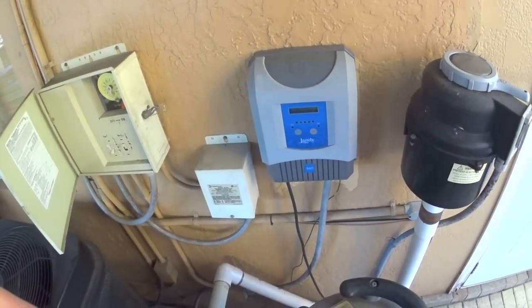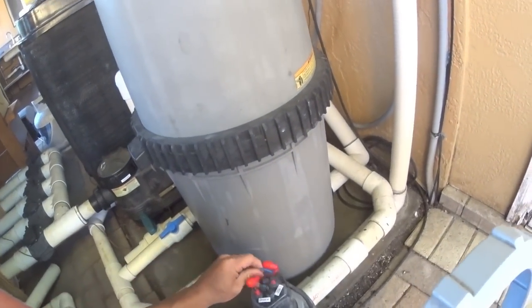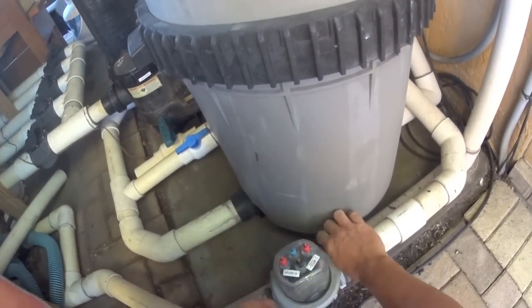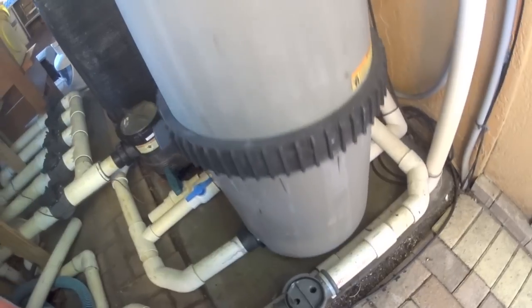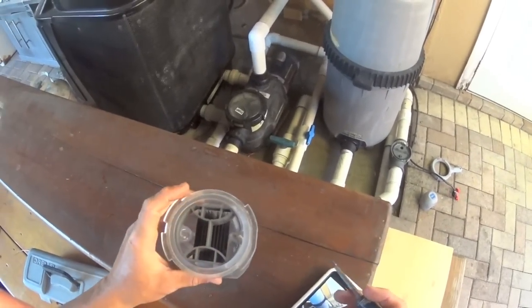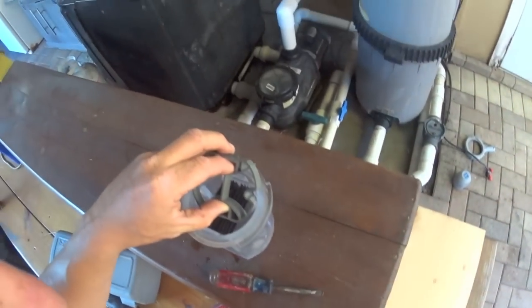First of all, you gotta go ahead and shut off the system — you don't want to get shocked — and make sure the Jandy goes off. You can see there it went off. I'm sure there's no power because that's 220. So you grab your tool, come here, disconnect this — it's pretty easy — disconnect this, take the cell off, and you're gonna see the water going out. You get a flat screwdriver and stick it in the corner here because this little thing comes off.